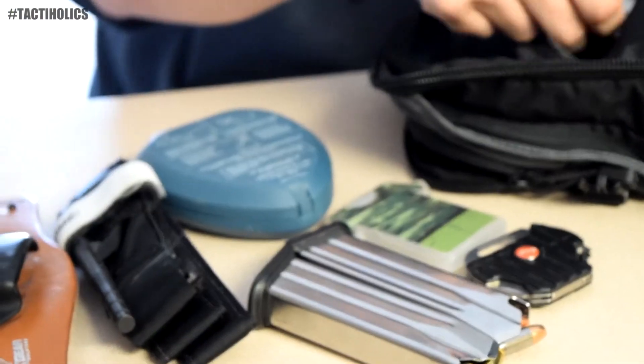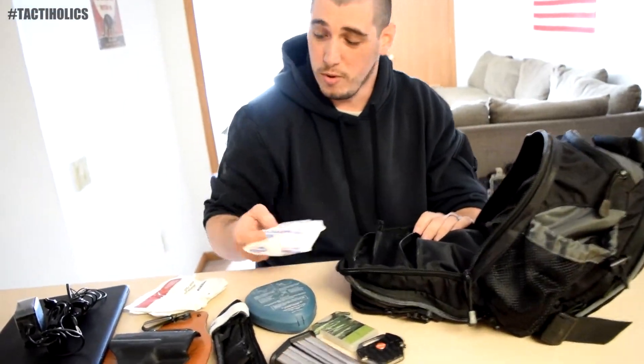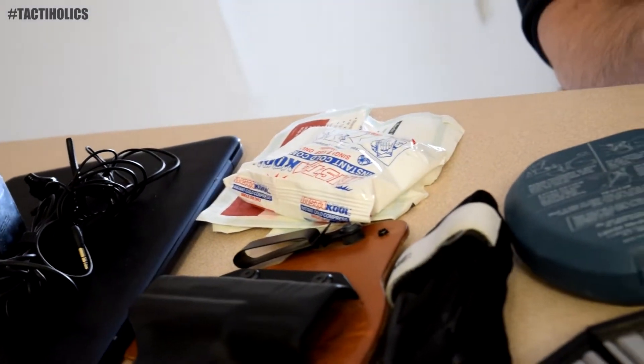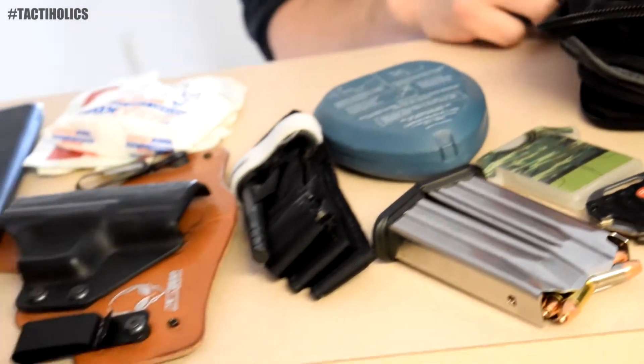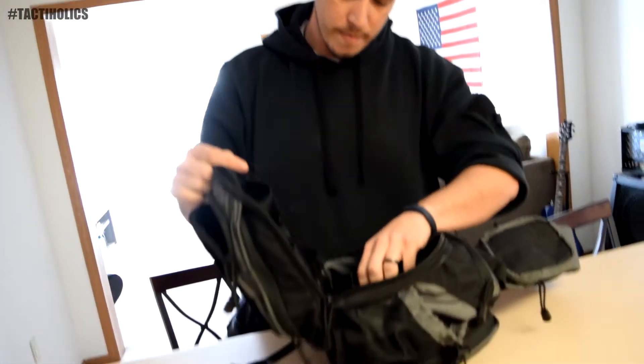I've got a CPR mask, a couple of 4x4 bandages, and an InstaCool cold compress — just in case my kids are with me, they fall down, hurt themselves, or somebody else hurts themselves. I've got a quick cold compress with me. I noticed there's no dirt in here. Oh no — you can find dirt all over the place, so you just pick it up and rub it in there no matter what. That doesn't go in the bag; you just use what's in your environment.